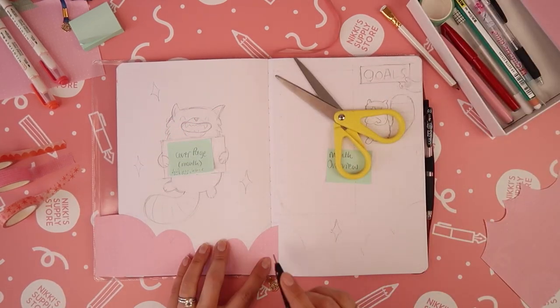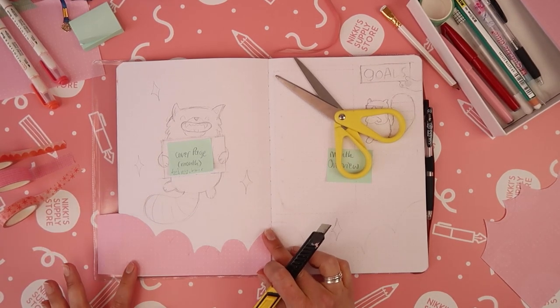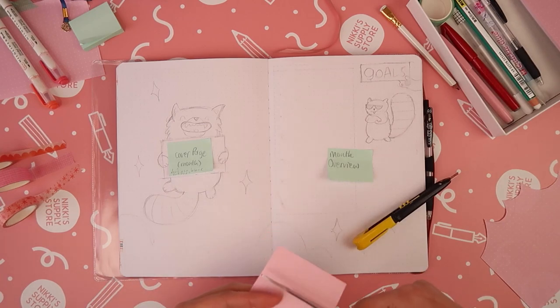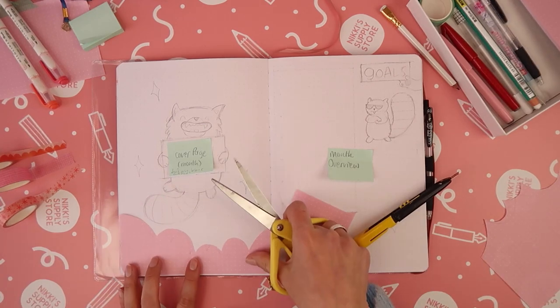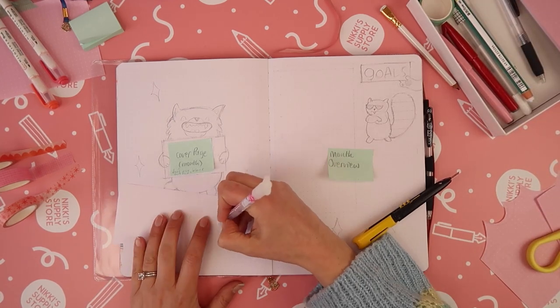I started out in my usual way of sketching out all of the elements that I wanted to include using a pencil. I love a Blackwing Pearl because it's just the right amount of softness and darkness to do really quick sketches.